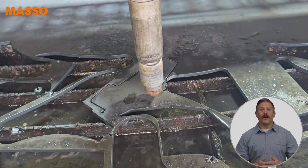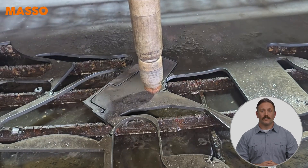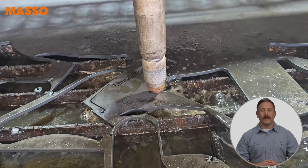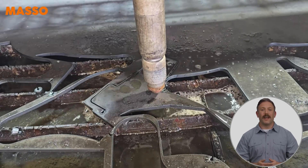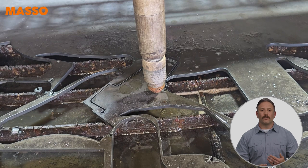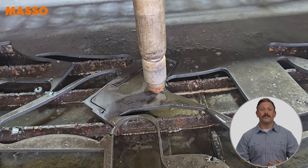To resume your cut, go to the F3 jog screen and use your pendant or the jog keys on your touchscreen to move the plasma torch back to where the cut stopped. Jog the Z-axis to the correct cutting height. This sets the re-zoom point where the torch will start the arc when it resumes the cut.